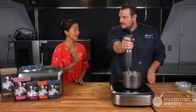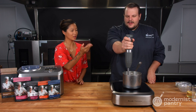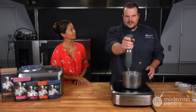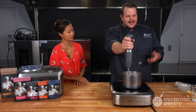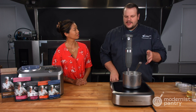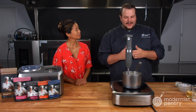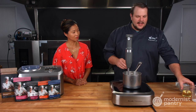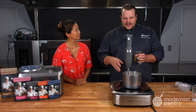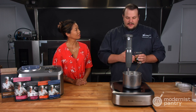One thing we talk a lot about is the importance of dispersion. If someone doesn't have a stick blender, I wouldn't just whisk it — even if you dry mix it with the sugar to help prevent clumping, I would suggest putting it into a blender. You don't want to get a clump that ends up in someone's serving, and you'd also lose the properties of whatever clumped up. Then I'm going to emulsify in my fat. You don't have to worry too much at this point — once those ingredients get activated, it will really start to bring everything together.